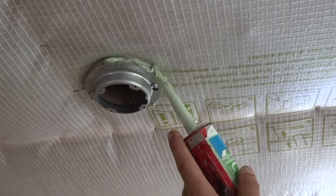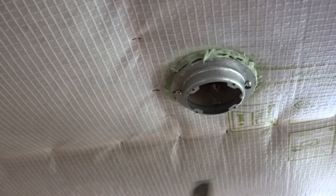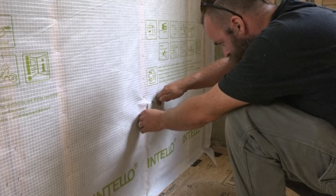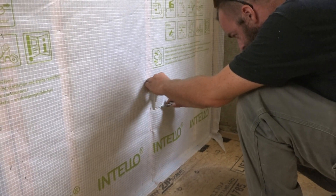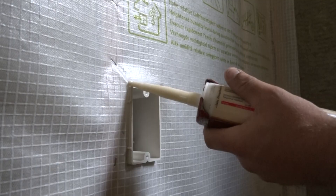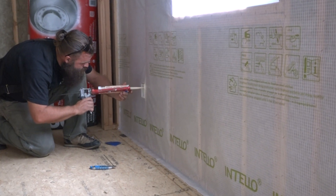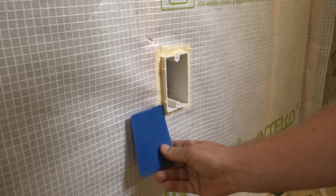For good measure, Ben runs another bead around the edge of the hole and tools that into place too. When he's sealed all the holes in the ceiling, he goes about cutting holes in the walls. These walls also have flanged workboxes, so the same sealant trick works here. He runs a bead around the flange and tools the membrane into the sealant for an airtight electrical box.